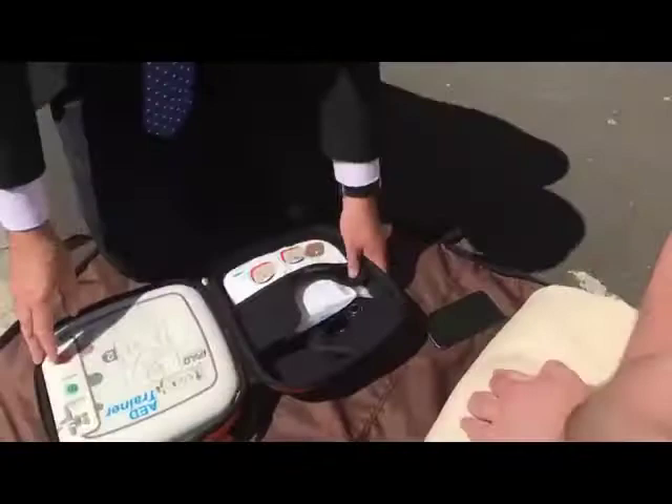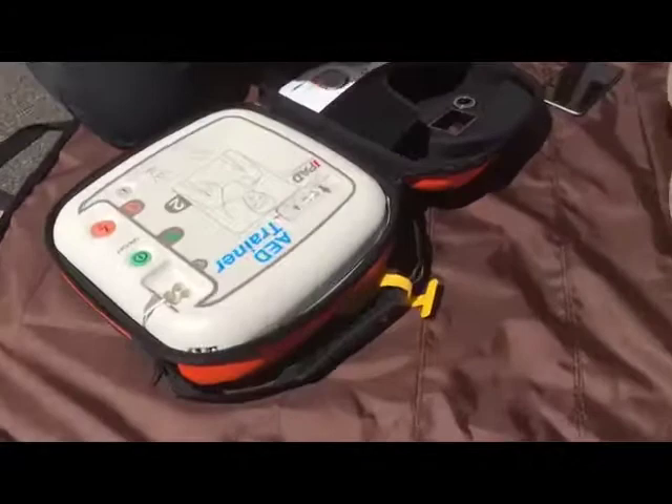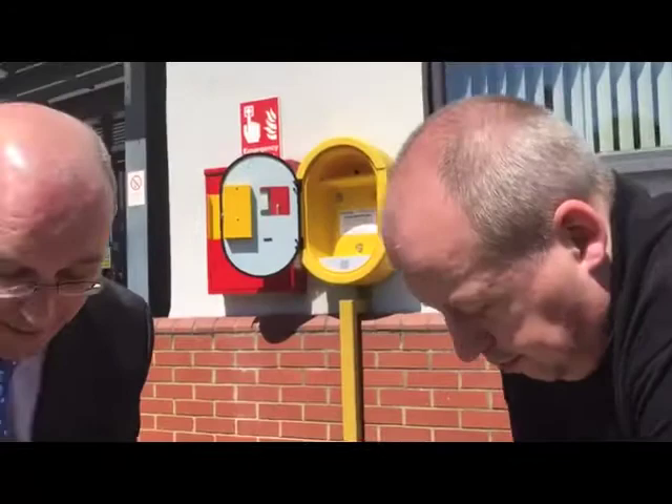I'm opening the defibrillator. They differ between brands, but they all have an on/off switch — here it says 'on', so you turn it on. It reminds you to call emergency medical services, which we've done — they're on the phone. It's now telling us to plug the pads into the device; some devices come with pads already in.